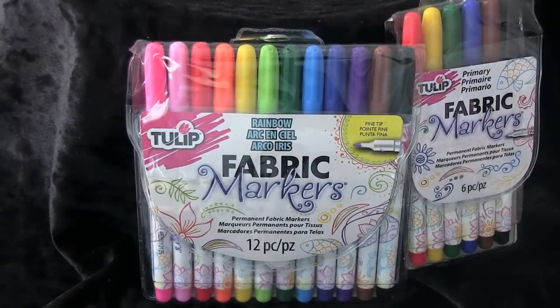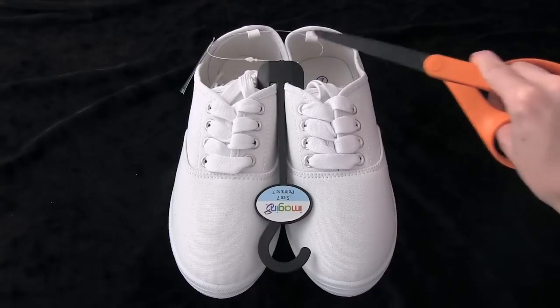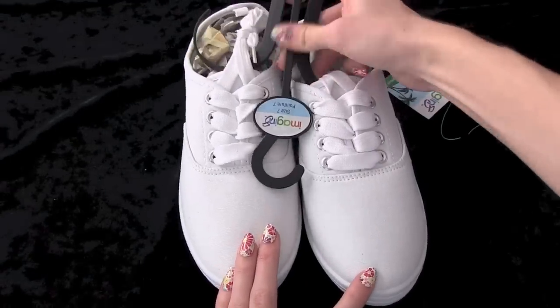For this tutorial, I'm using some colorful Tulip fabric markers and Imaginate canvas shoes, which you can purchase from your local Michaels Crafts store.